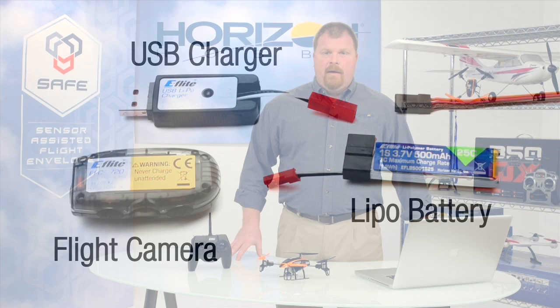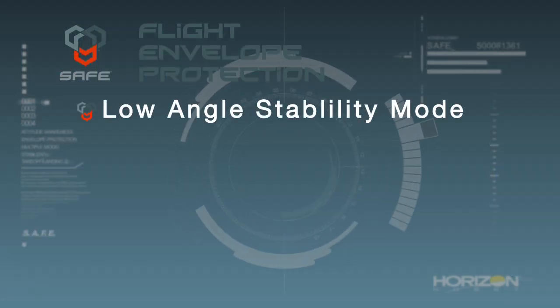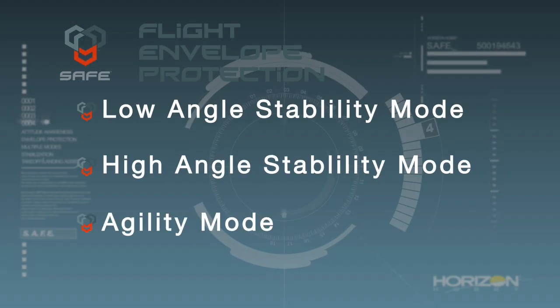The 180QX HD is equipped with a safe receiver and charger that gives pilots three flight modes to choose from: low angle stability mode, high angle stability mode, and agility mode. Pilots can select which mode they want to fly with using a three position switch on the transmitter.